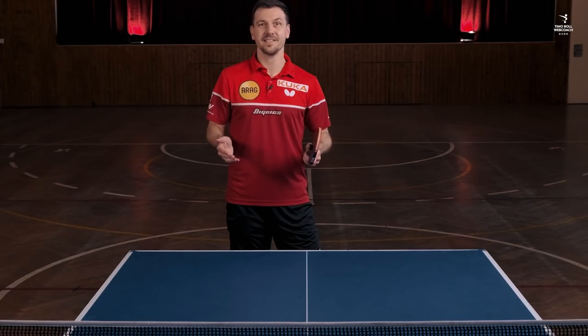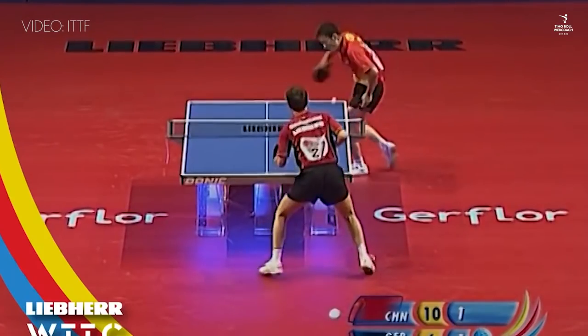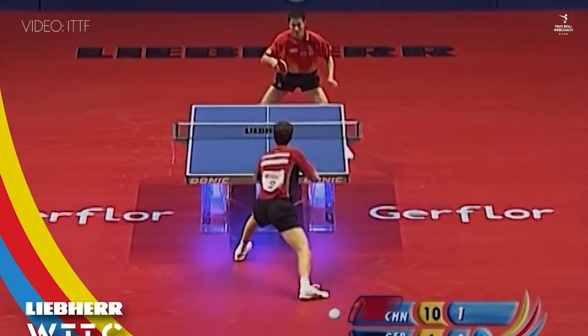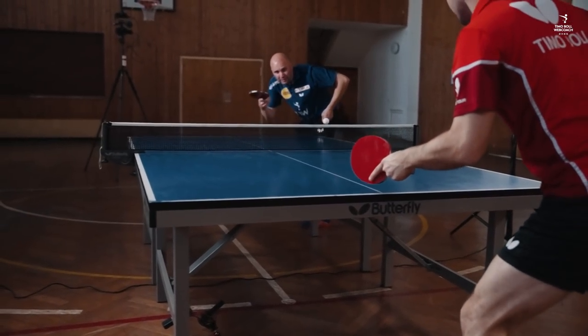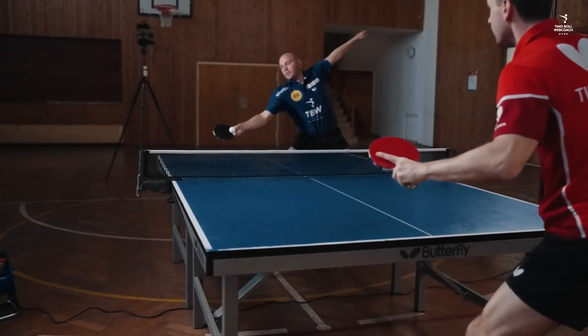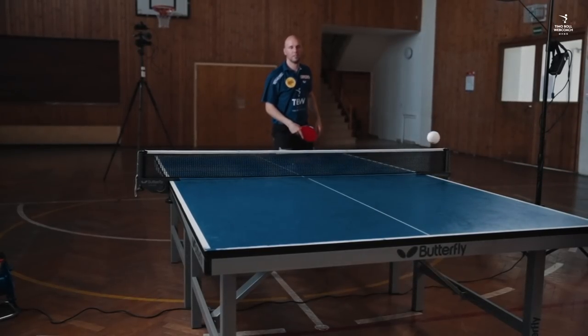First of all, take a look at the complete movement sequence. As you can see, it's not an aggressive receive. But since you hit the ball late, it's against the opponent's rhythm, and most of the time they expect rather a long return. Because of that, they get to the ball a bit too late and become inaccurate, giving us easy balls to follow up.